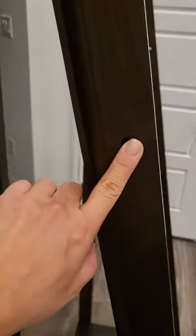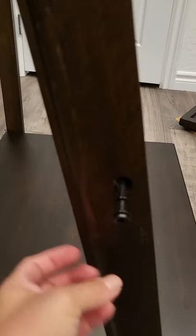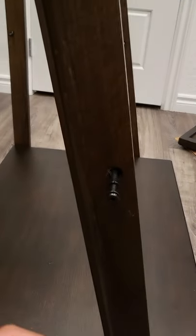Once you do that, you want to make sure that the big holes are on the outside and the little ones are on the inside. I was having a difficult time sticking the screws in here, but I have these ready so I can put the other shelf in.